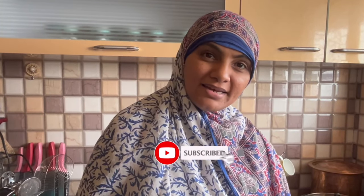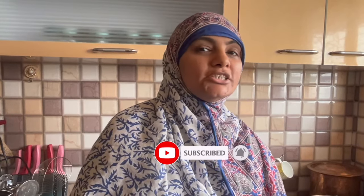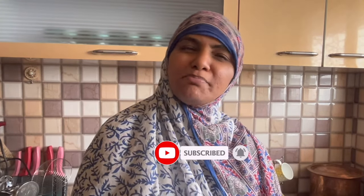Assalamualaikum, how are you all? I am Zulekha Arfad from Zulekha's Kitchen. I hope you will all be fine. Thank you so much. What are we doing today? Today I am making Turkish Chicken. It is a very delicious and great recipe.